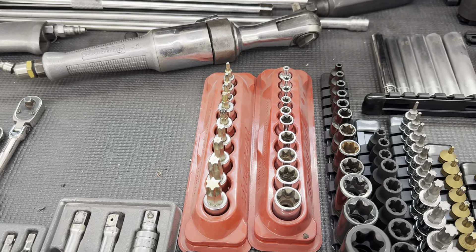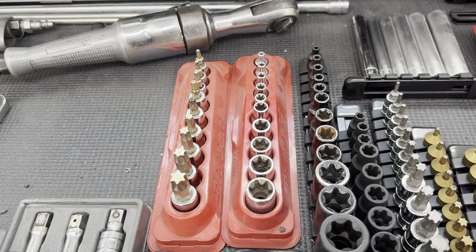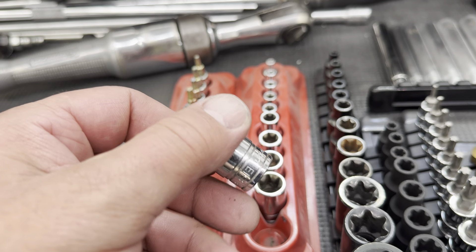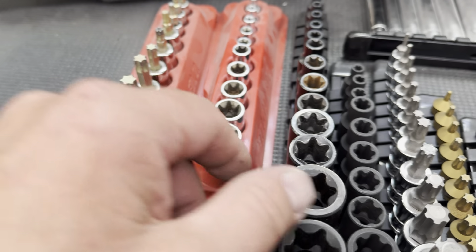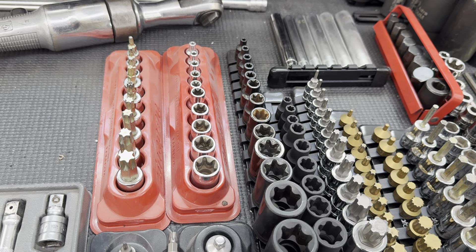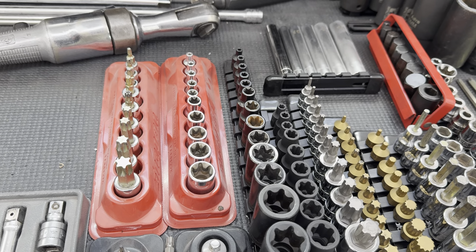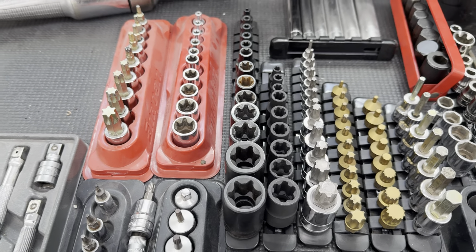Those are a lot of money. I bought them a couple years ago — they're probably 300 bucks. These inverted torques — I've had these a long time and these are good, but I don't even know what brand they are. I got them on Amazon. They're not the cheapest ones, but they're not Snap-on expensive. They're relatively inexpensive and they're great. That's all you need.